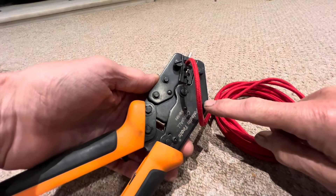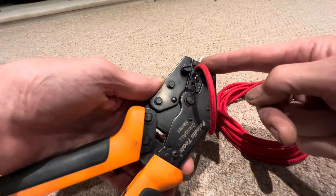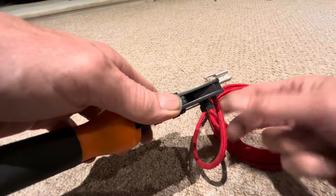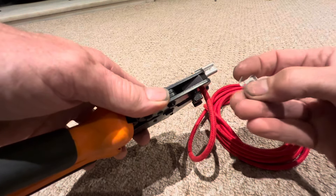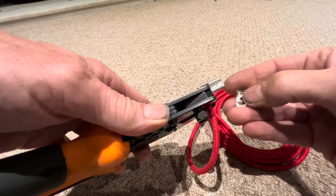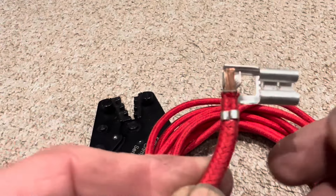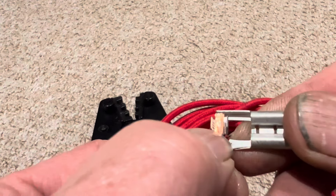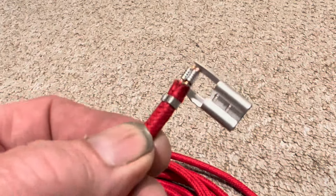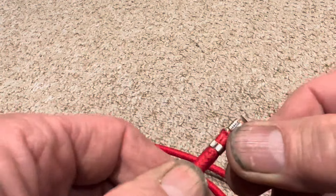We're going to use the same crimpers used to make up our Jetronic harness — I've just unscrewed the jaws and spun them around so the biggest jaws are on the end. We can't do this crimp in one go; first I'll crimp the insulation, then do a second crimp to secure the copper wire. That is a perfect crimp on the insulation, and now the copper wire — there we have a perfect crimp. The cable is crimped perfectly; that is totally secure and not going anywhere.